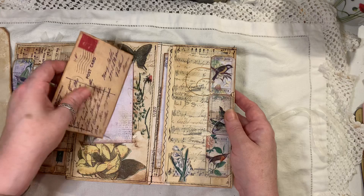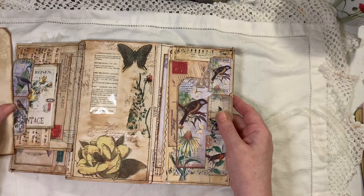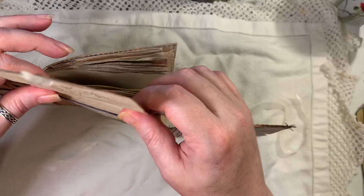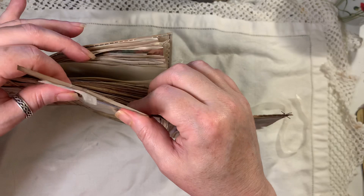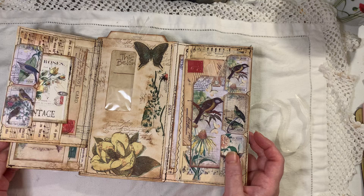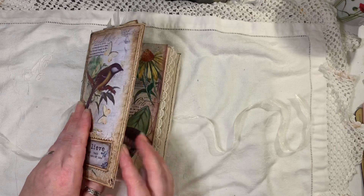It is actually quite fun doing this — it's quite therapeutic. But it did take me a long time, literally all day. Behind this as well there is some vintage book page. Why is it that when you're on camera nothing wants to work for you? I was watching someone last night and there were a few people having the same issues — as soon as you turn the camera on, everything goes wrong. So that's the cover — that's where most of the decoration is, and then inside it's just plain.